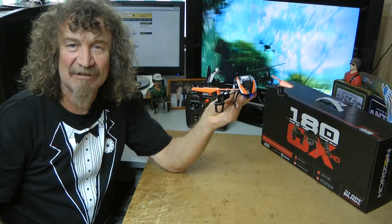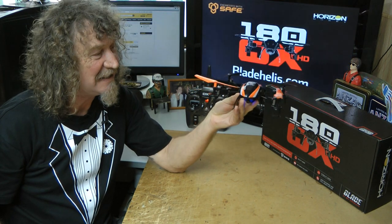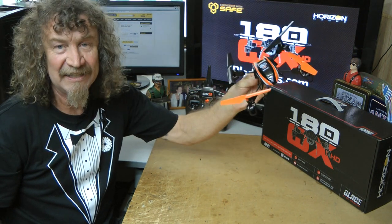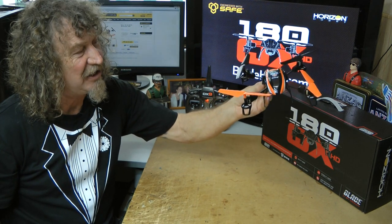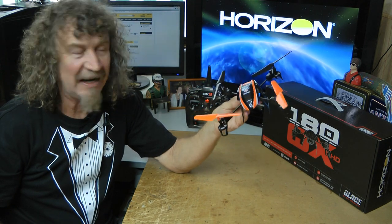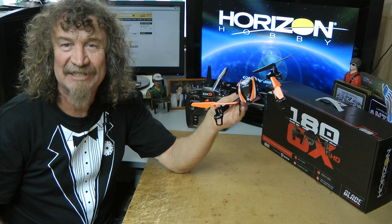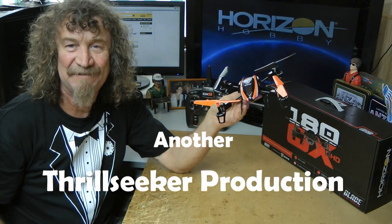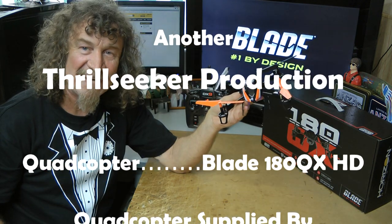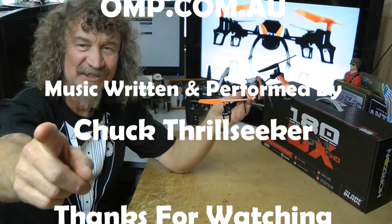Well I hope you have enjoyed this little review. I would like to thank Mike from OMP — as always, he came through and got us this beautiful Blade 180 QX HD to give it a review and go. I will have Corinne up on the weekend, we will get outside and see how we go and what sort of pictures we can get for you. Well that's it for now, thanks for watching. Hope you have enjoyed this little presentation and we will see you soon.